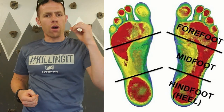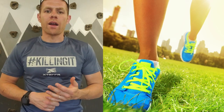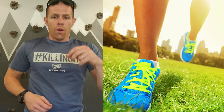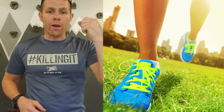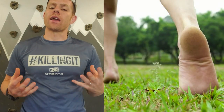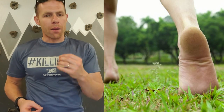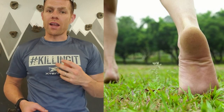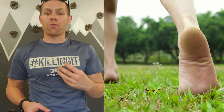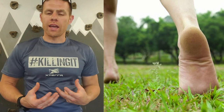I would highly recommend running in grass. It's going to reduce impact and it's going to promote you to pick your feet up higher, which is going to promote better posture. Running in grass is great with shoes, but running in grass without shoes is even better. Go find an intramural field somewhere without a lot of rocks and holes. Do your run, then afterwards take your shoes off and start running in the grass.